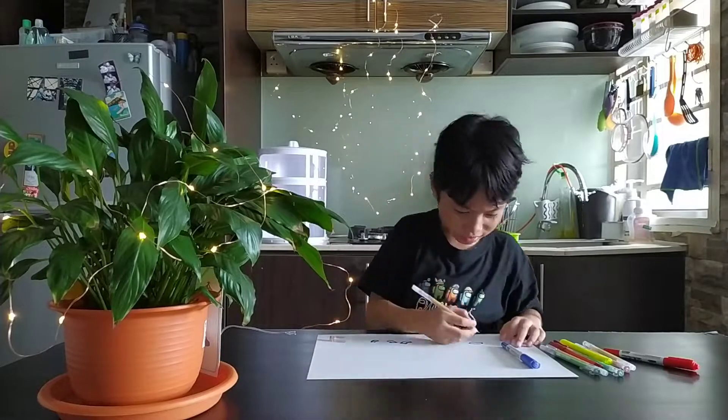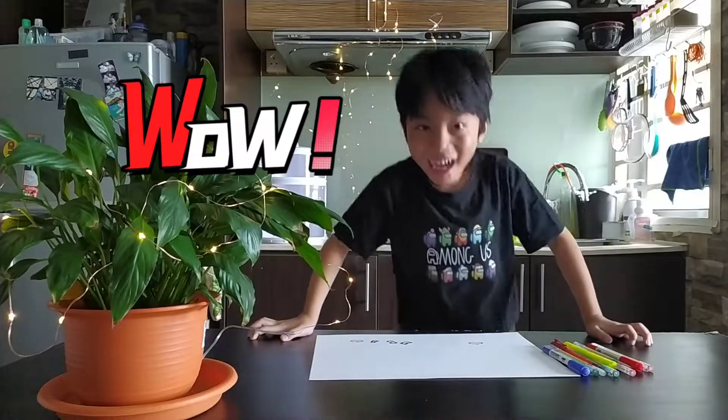Just draw whatever you like. I really like drawing. Do you like to draw too? Come draw with me. Now we are done. We have to cut the card.